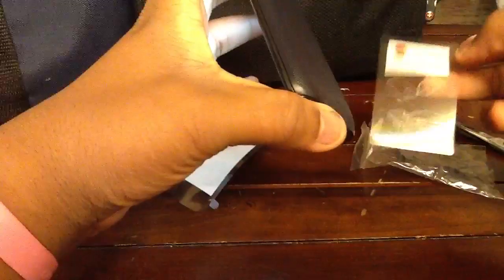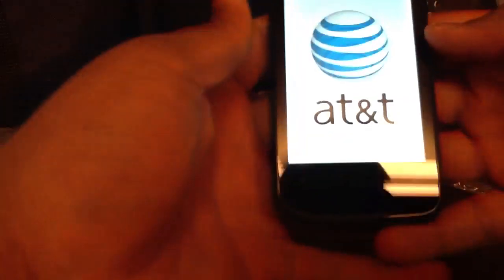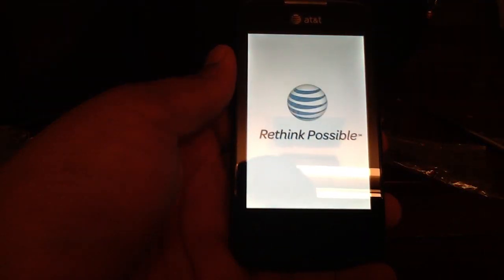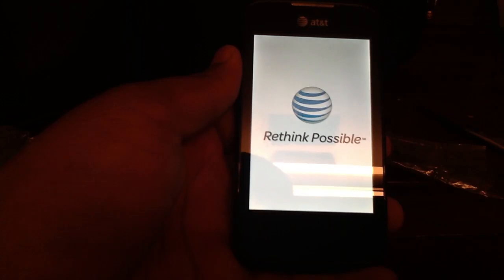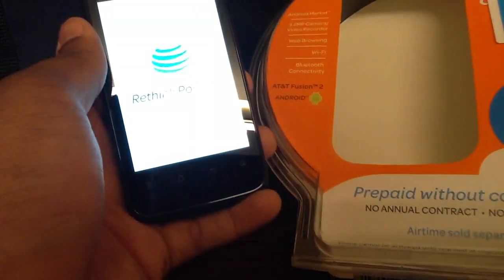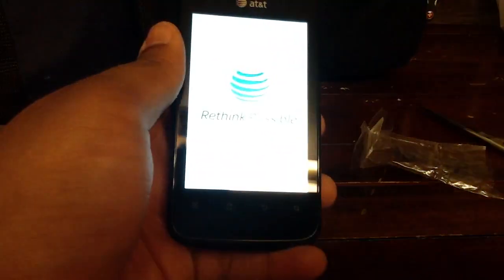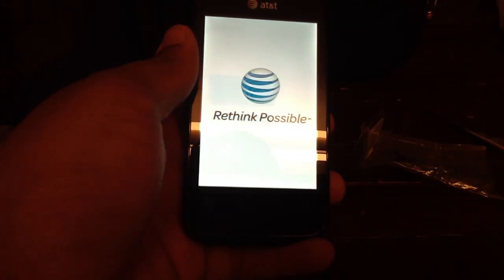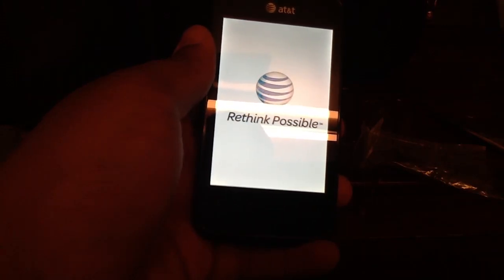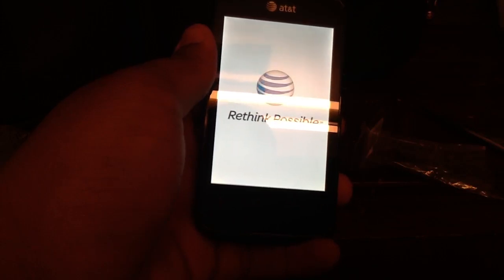Let's take off these stickers so you guys can get that good sticker sound. This one's really stuck on here. Well, that wasn't good at all — that one was stuck on there, that's why you guys didn't get it. But let's go ahead and take off this one. There you go, that's the sound you like. Here it is — it's an AT&T screen. It has a 3.5 HVGA screen. I should have turned this on while I was taking the stuff out of the box.